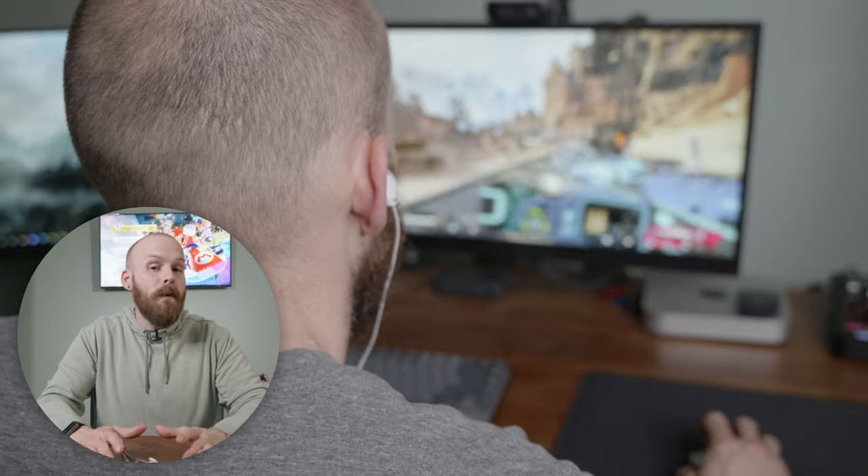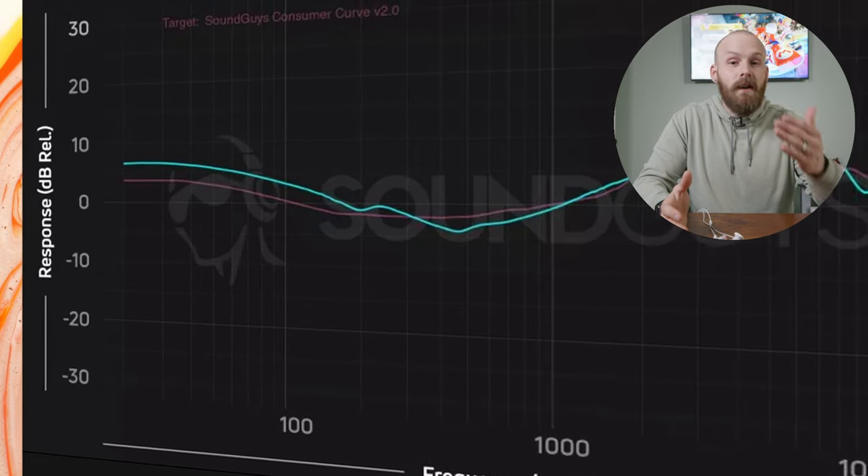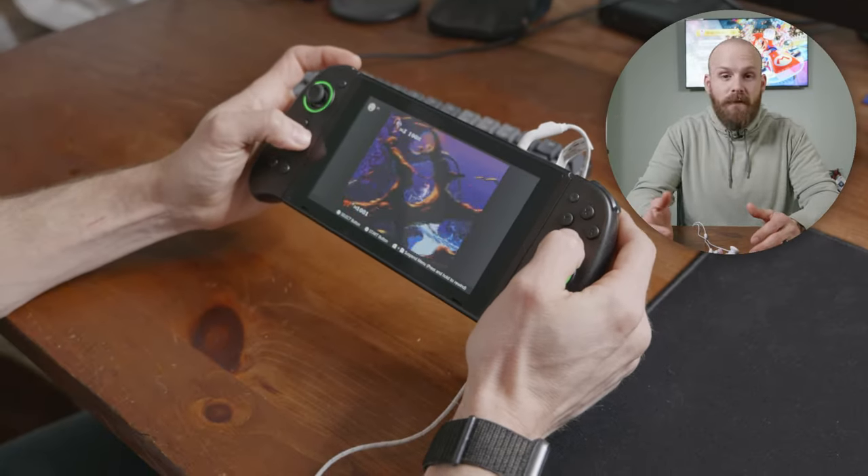Next is arguably the most important part of any set of gaming earbuds: audio. I played a lot of Apex Legends with these, and when I first put them on I really expected them to be very bass heavy, but to my surprise they're not at all. They definitely still have bass, but they're extremely balanced.